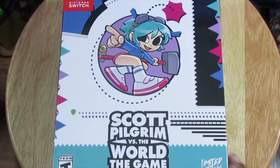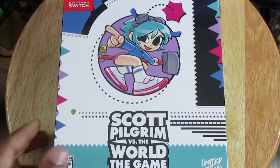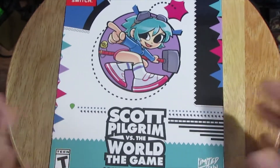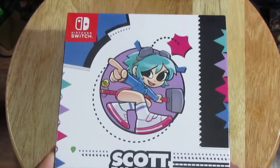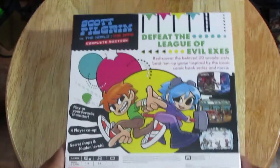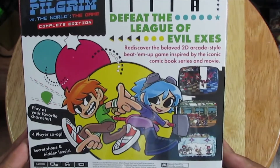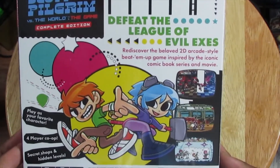It's been a couple of months, but we finally got our hands on it. Finally after many years of people wanting this to come back, we finally have it. Got the front here, the Switch version, the side, and the back. Defeat the League of Evil Exes — rediscovered the beloved 2D arcade-style beat-em-up, a game inspired by the iconic comic book series and movie.